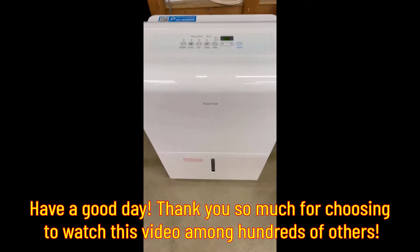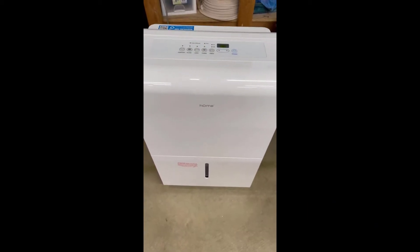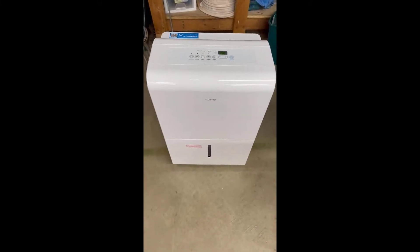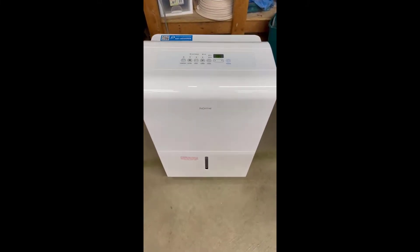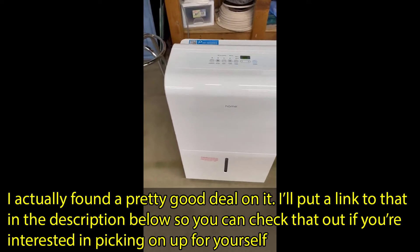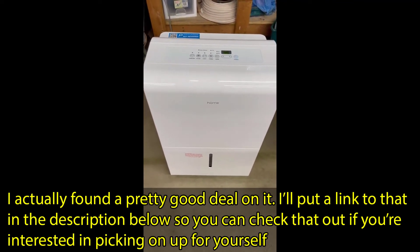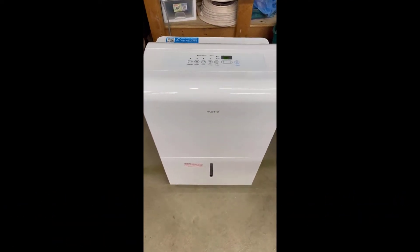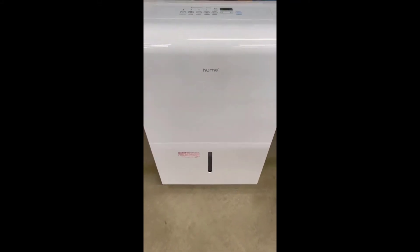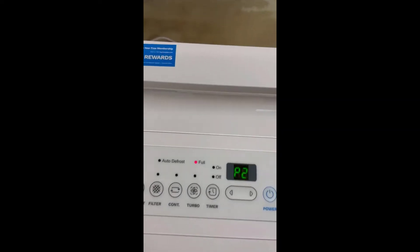This is my first review of the Home Labs 4,500 square foot dehumidifier. I've only had it a few days and this thing is a beast. I emptied it out this morning at 7:55, put the drawer back in, and it starts right back up. You can see right here —